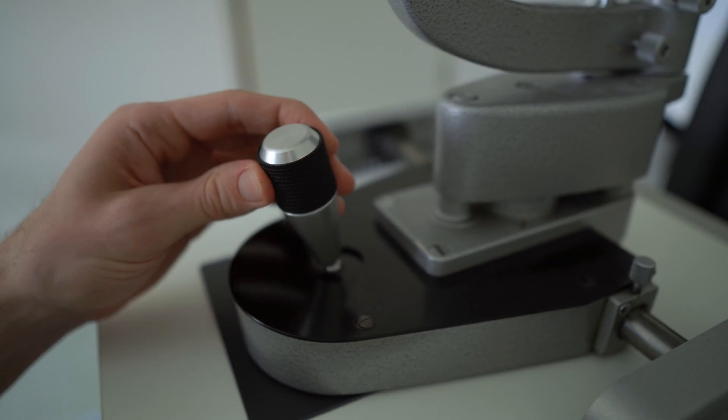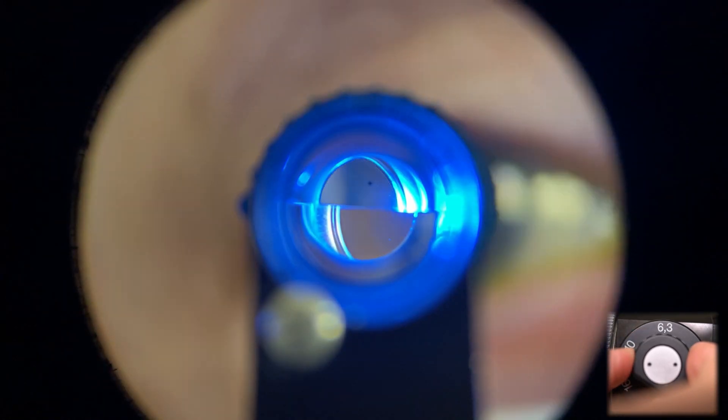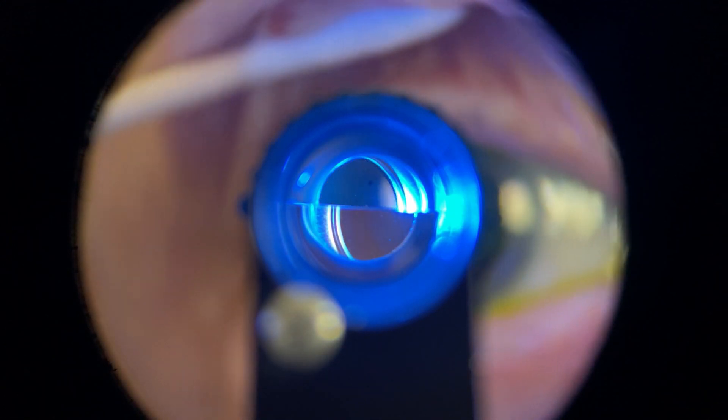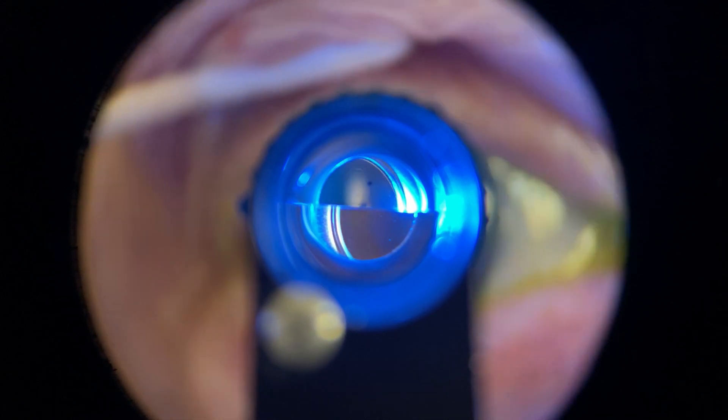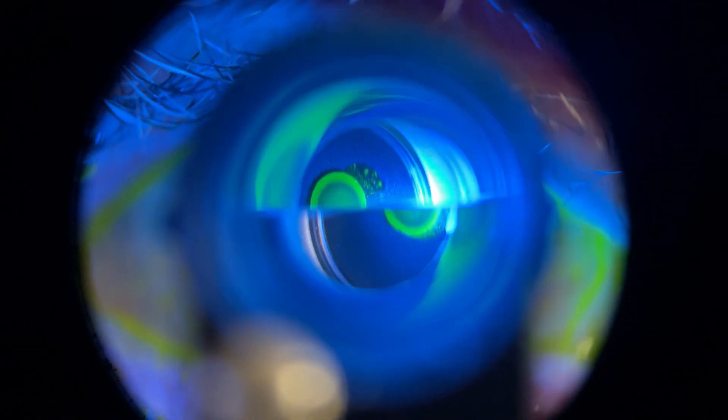A lot of beginners struggle at this point — you can see the measurement prisms perfectly sharp but the patient's eye is completely blurred out. This can be very disorienting and make you scared that you're going to hit the patient's eye too fast and hurt them. Here's a little tip: turn down the magnification of your slit lamp to 6.3x. This allows you to see more of the patient's face and get a greater depth of field, so you can safely approach the cornea and then switch back to 10x magnification once you make contact.